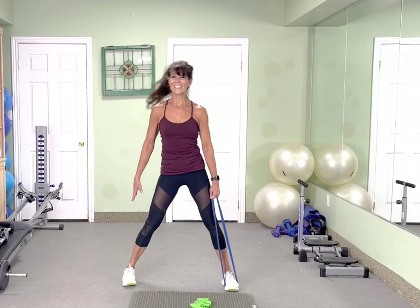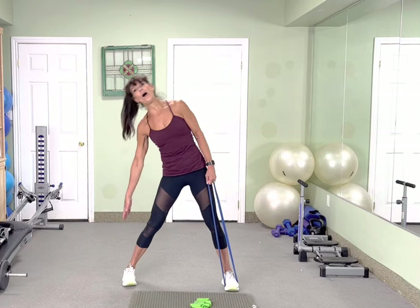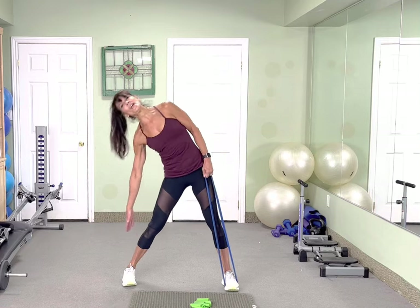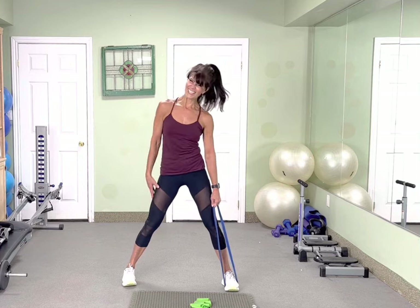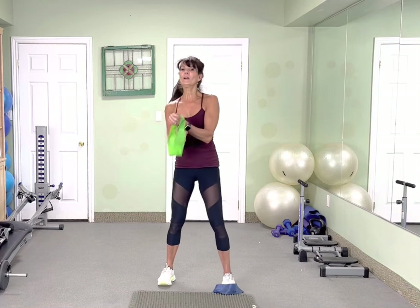Reach it over — 10, 9, 8, 7, 6, 5, 4, 3, 2. Beautiful.